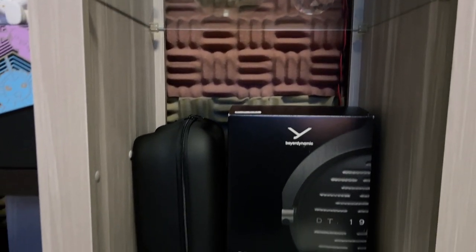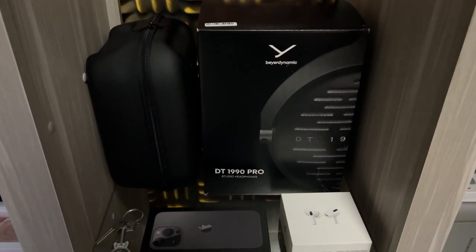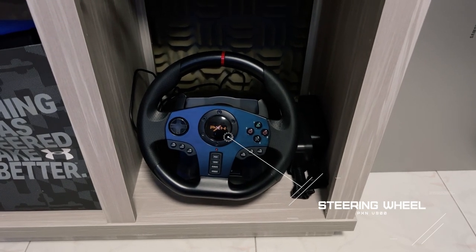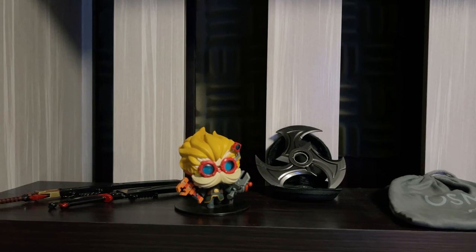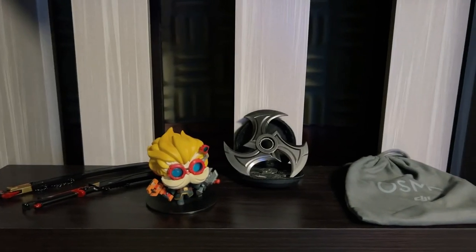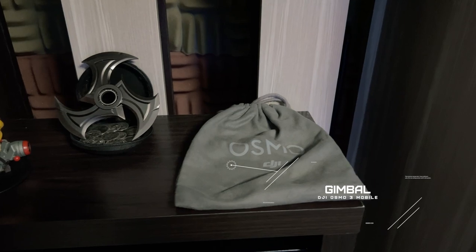Moving further down, these items aren't really going to be in frame when I do covers, so they're more just storage. You know, the typical Apple product boxes just placed there. You can also see the Beyerdynamic headphone boxes. Down here is my steering wheel which I use for racing games, and there are mounts that come with it. There's also an Overwatch Genji knife collectible, a Heimerdinger mini statue, a Zed shuriken, and of course the DJI Osmo — which is what I'm using right now to film.